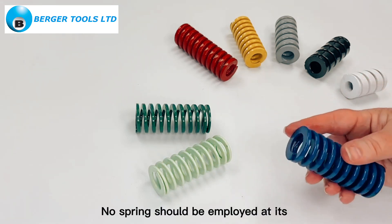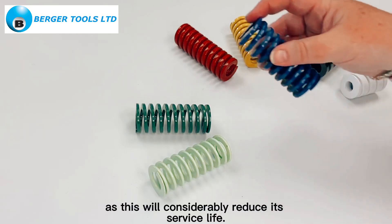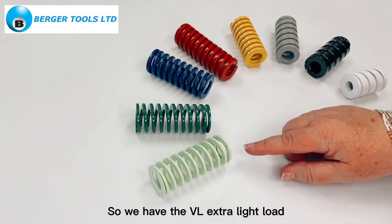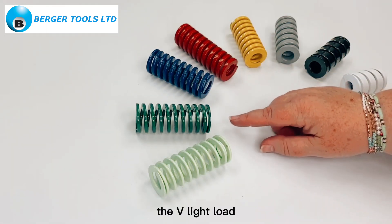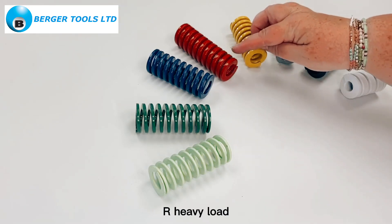No spring should be employed at its maximum length of travel, as this will considerably reduce its service life. So we have the VL extra light load, the V light load, the B medium load, and the R heavy load.